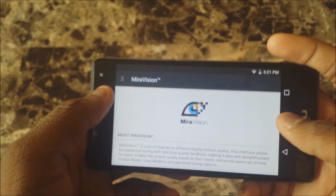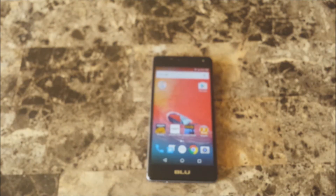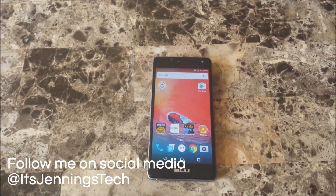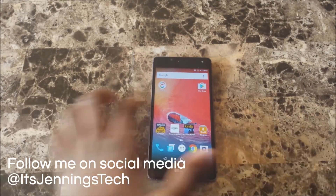So yeah, it's pretty cool. It's simply just fixing up your phone screen and making it look better for you. Thanks for watching, please subscribe, hit that thumbs up button if you liked this, and I'll see you in the next one. Peace.